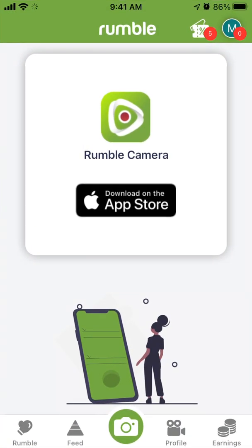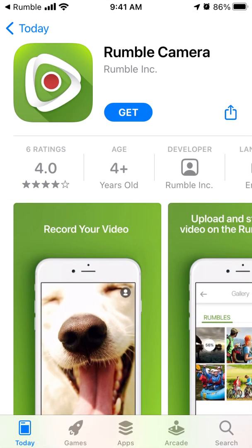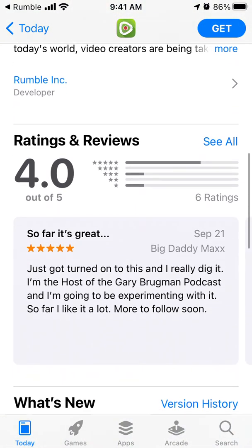Here's the Rumble app — it's kind of a competitor to TikTok or YouTube where you can post videos or watch videos, and you can also earn some cash for videos you like or don't like. To post, you need to download the Rumble Camera app.